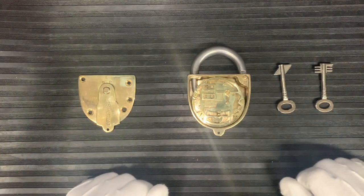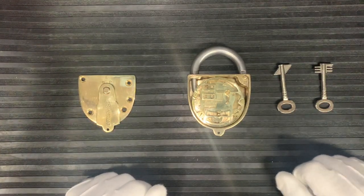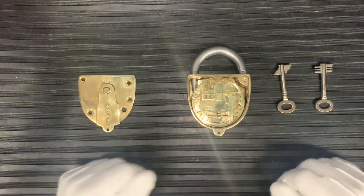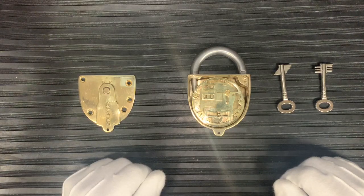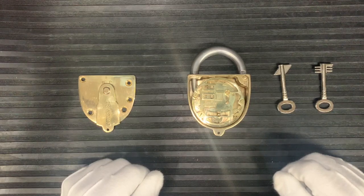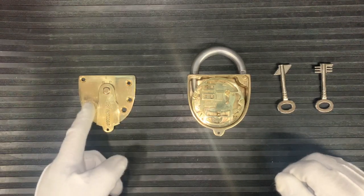I've put gloves on, not because this is massively precious, although I've got a lot of hours into it, it's because now it's an absolute fingerprint magnet. As soon as I touch it it just gets smothered in fingerprints, and I've spent a lot of time restoring this lock so the last thing I want to do is start getting it covered in fingerprints.